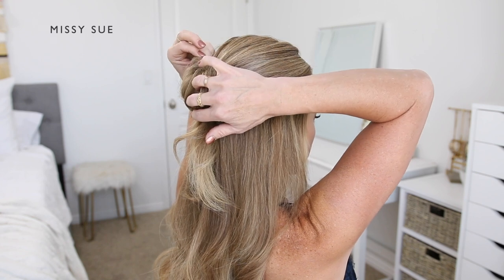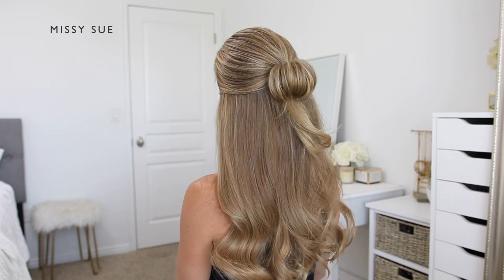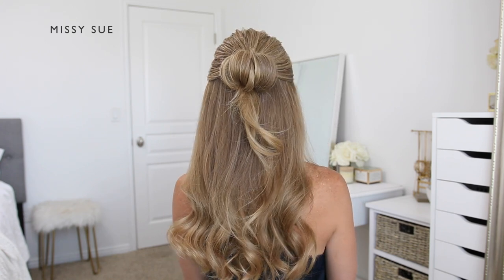I love how this style turned out. I just felt like it was such a fun way to wear the hair in a half-up style. With the combination of the elastic and the claw clip, it will keep the hair in place so it will stay in all throughout the day.